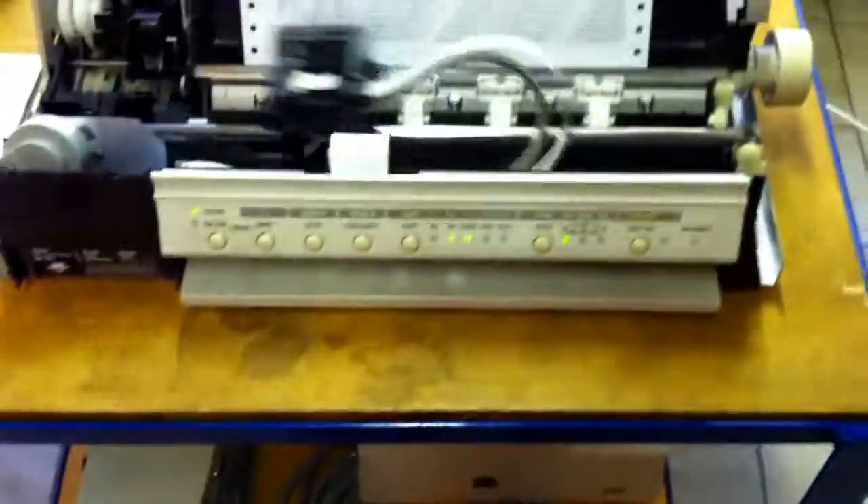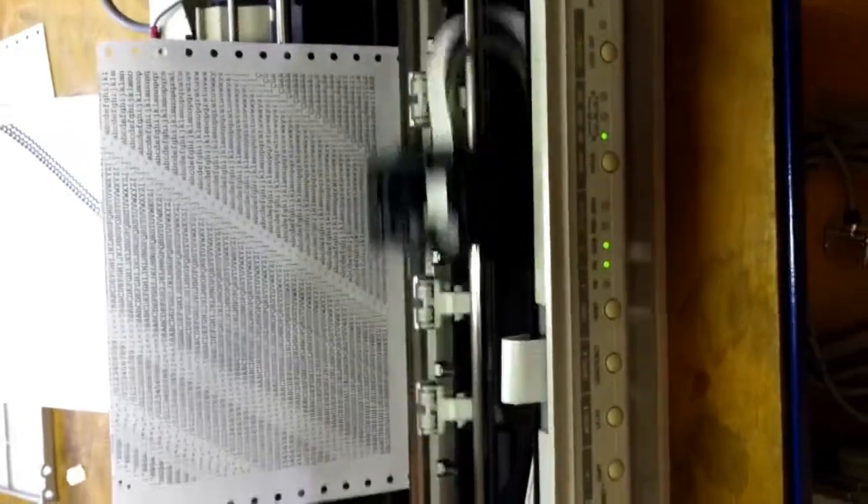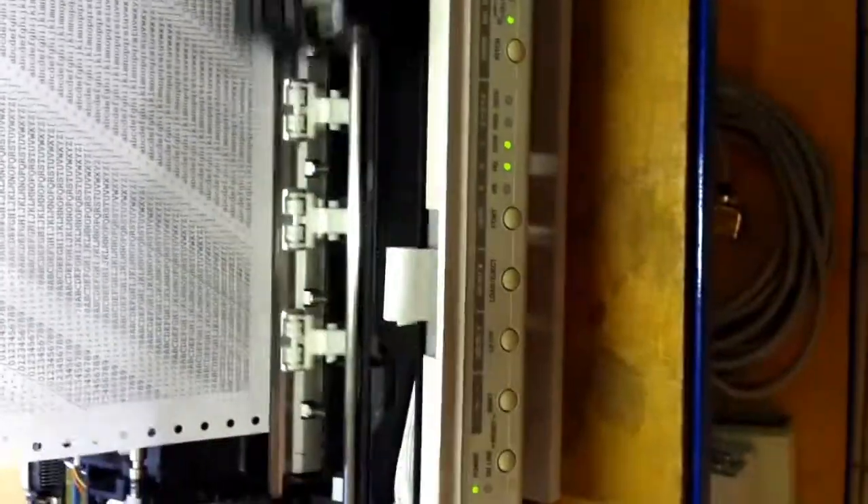Hi, this is Francis Masson. I'm showing you the result of the repair of a vintage BJ-300 bubble jet printer from Canon.